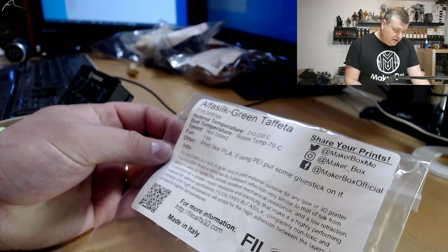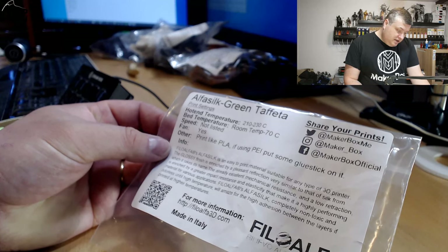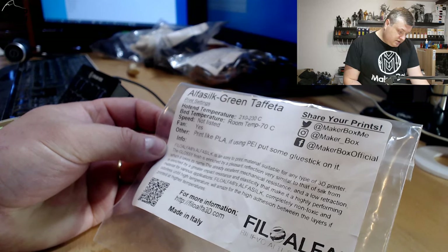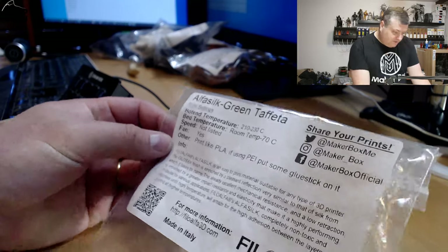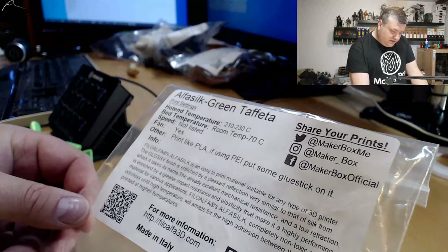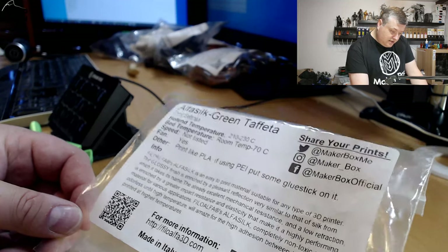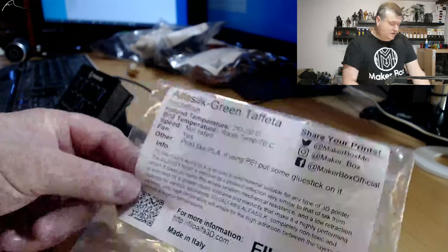Here they say Philo Alpha Alphasync is an easy to print material suitable for any type of 3D printer. The glossy finish is enriched by a pleasant reflection, very similar to that of silk, from which it takes its name. The already excellent mechanical resistance and low retraction is enriched by a greater impact resistance, making it a highly performing material for various applications. Philo Alpha Alphasync is completely non-toxic and odorless, and will amaze for high adhesion between layers if printed at higher temperatures. You can get more information at PhiloAlpha3D.com, and it's made in Italy.